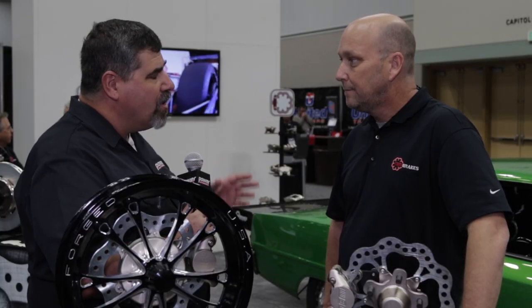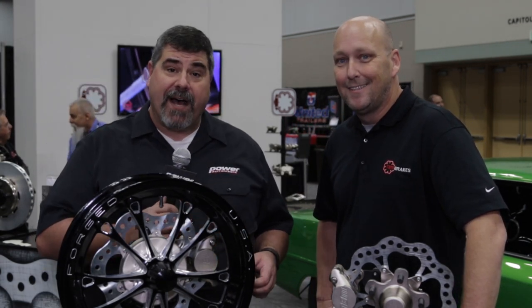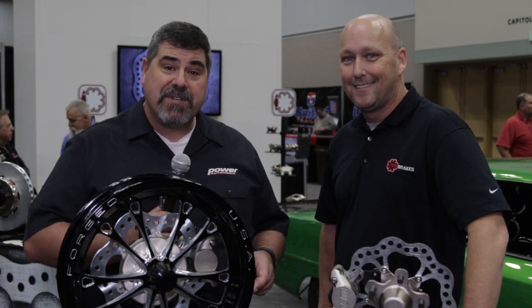If people want to find out more about applications and technology, where can they go? TBMbrakes.com or give us a call at 805-987-STOP. Hey, put it in your speed dial. For Power Auto Media, I'm Paul Huizinga.